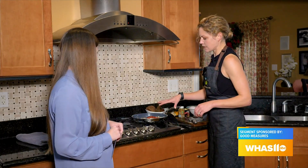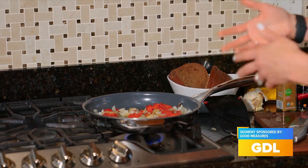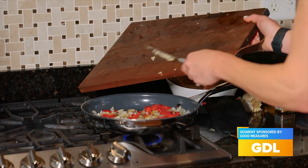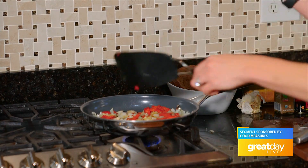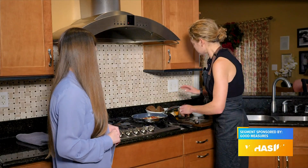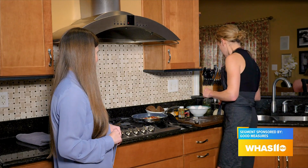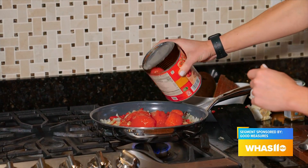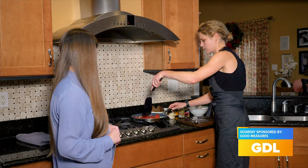So we have sautéing onions with olive oil, jarred roasted red peppers — things you might have in your cupboard — and then I'm going to put in a couple cloves of garlic. That cooks down; you don't want anything to brown, you just want it to be softened. It's full of nutrition, really good vitamins and minerals. Then we're going to add some canned tomatoes — a 28-ounce can. You mash that up and let it cook down a little bit.